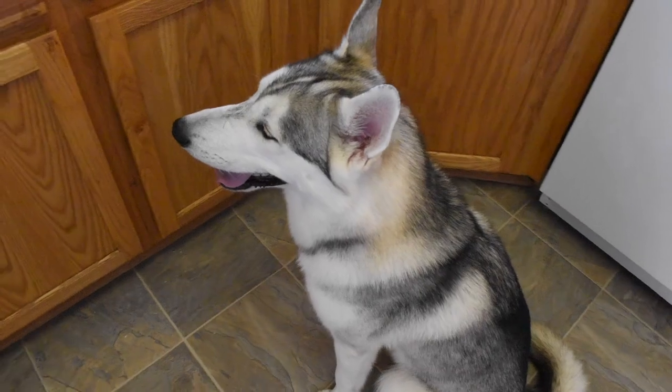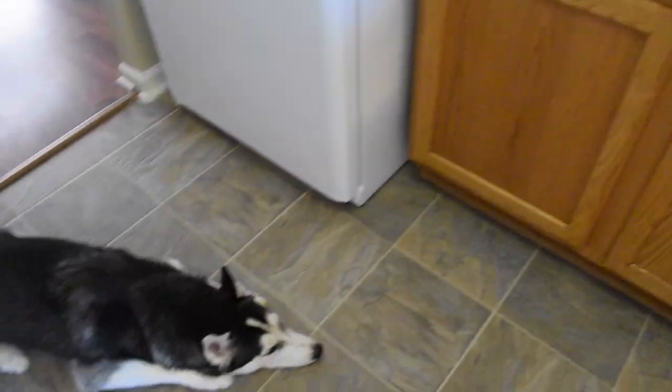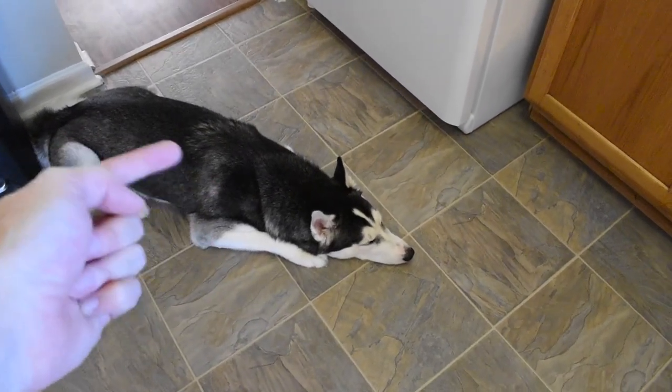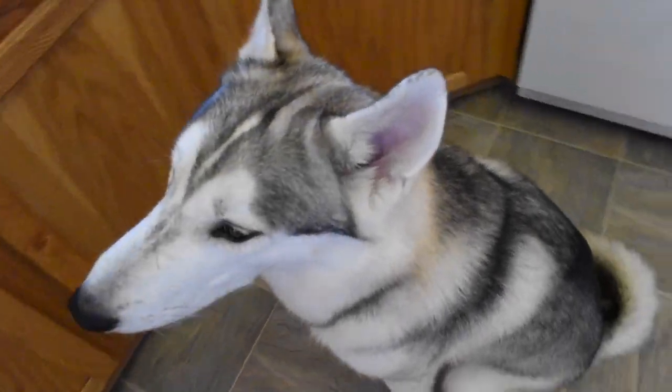At this point, your dogs are probably sitting right here in the kitchen like, dude, we are waiting. They're probably even jumping up onto the counter saying, come on man, I can't wait any longer. Hilo right here is being a good little princess — she's always so patient — but maybe your dog isn't like that. Maybe your dog goes bonkers and is in your face.